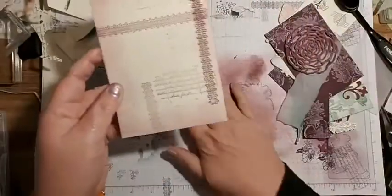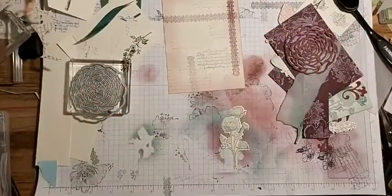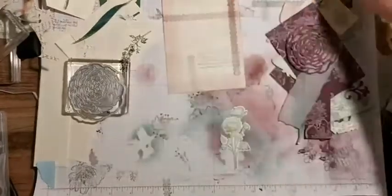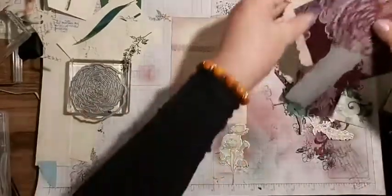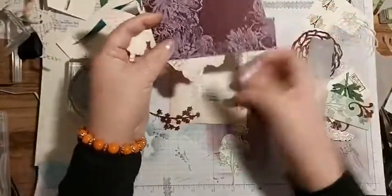I've got some ribbon here ready just in case, and then I have these that I was playing with yesterday - I stamped white on Rich Razzleberry.